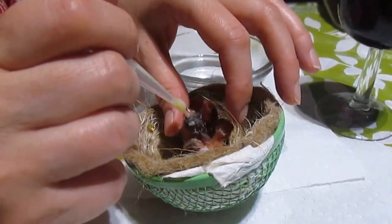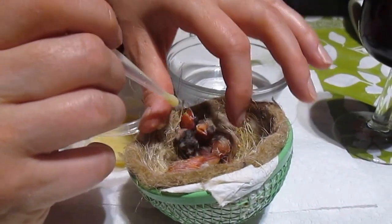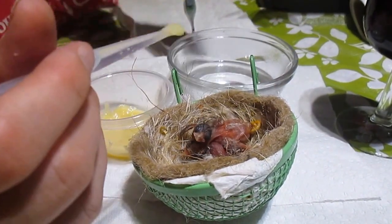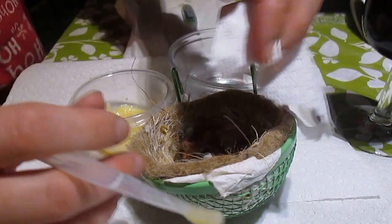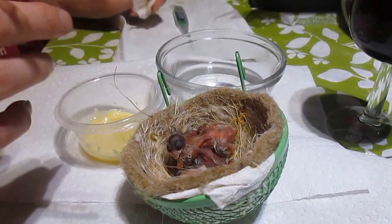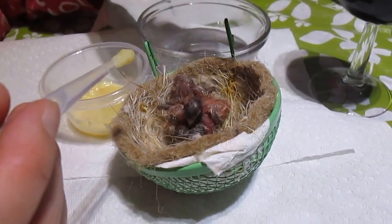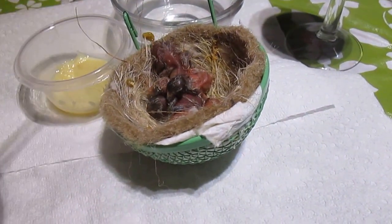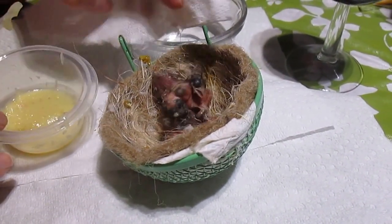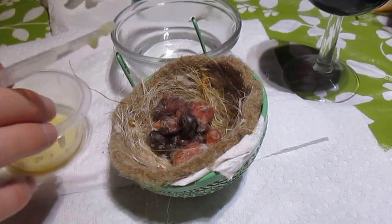Fortunately, the mother is still sitting on them to keep them warm. One of them just made a poo — I'm going to clean it up to help keep the nest clean. I have a CD baby parrot mix here. There's another one pooping right now; I'll remove it, although in nature the parents usually help keep it clean.